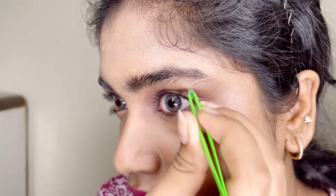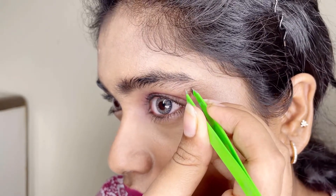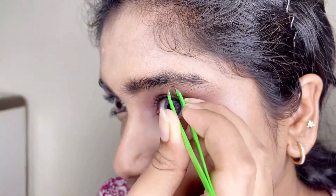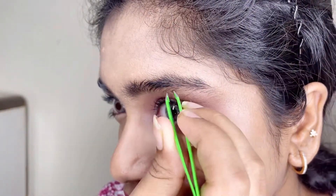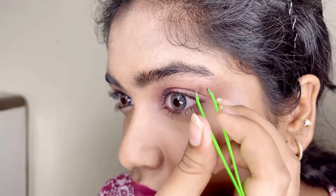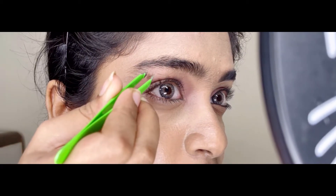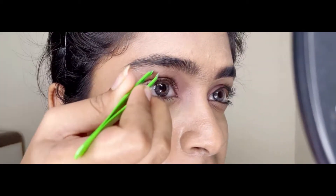I am going to use the twisting method with an ice pack to numb the area first, then remove the hair using the same method. It is very easy to do.